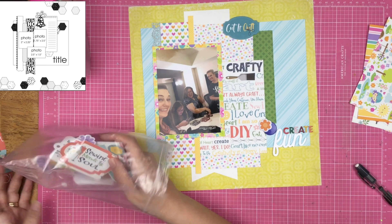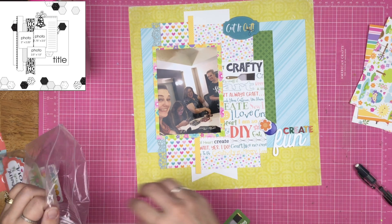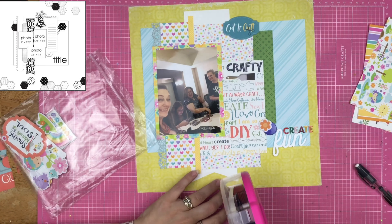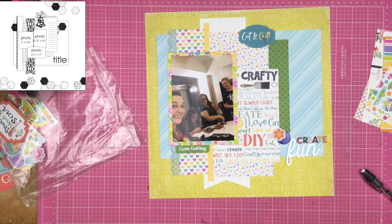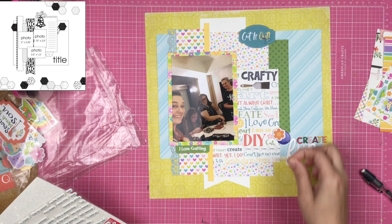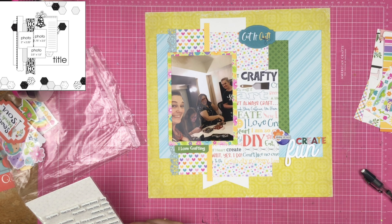I overlap one of the flowers from my sampler kit over the big brad. Then I find a die cut that says 'I love crafting' with a big paintbrush on it, and I tuck it under so you don't see the paintbrush — because there's already a paintbrush on the word paper anyway, so nobody's missing out.